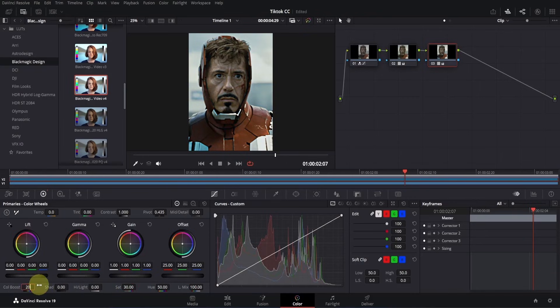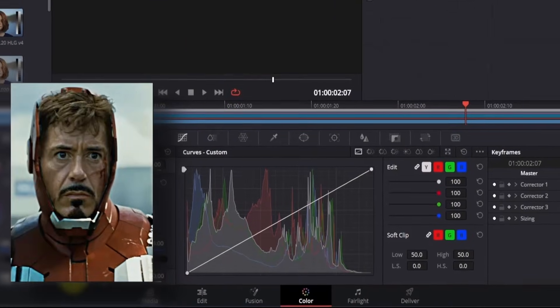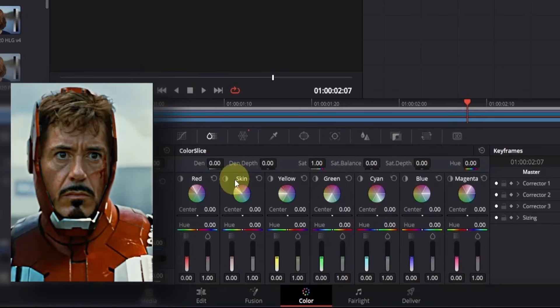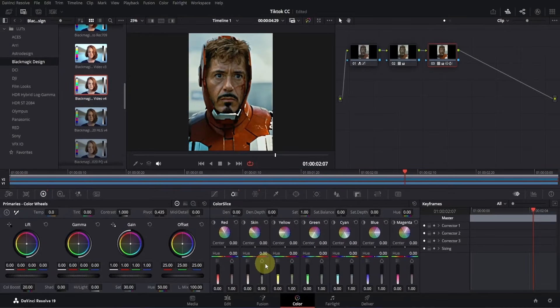I want the red color to be more saturated without affecting any other colors. To do this, move your cursor to the web icon called Color Warper and click to open it. You'll see a web form with many points in different color ranges. Click on the top dot in the red range and drag it up to increase saturation. You'll notice a slight yellowish tone — click on that dot and drag it up to make it more red. However, the face is looking overly saturated, so click on the color slice icon, find the skin section, and bring the saturation down to 0.9. If I show the before and after, you'll see the changes — it's looking much more polished.